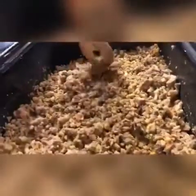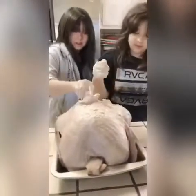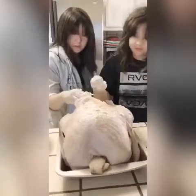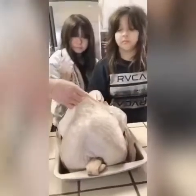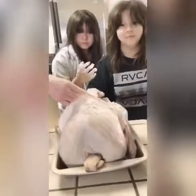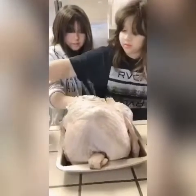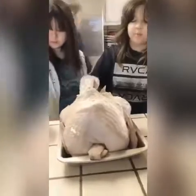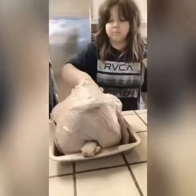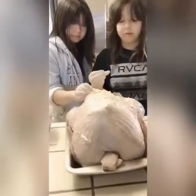This is the turkey stuffing. We're stuffing a turkey. And what is it that you're stuffing on the turkey? Butter mixed with pepper, garlic, and salt, if I remember correctly. Yep, that's right.